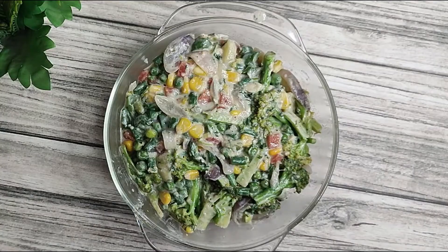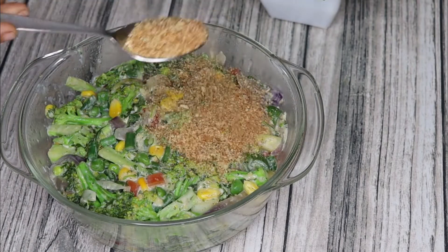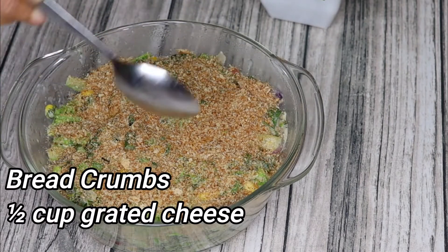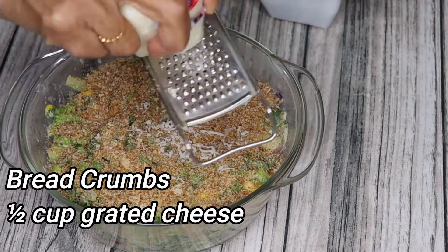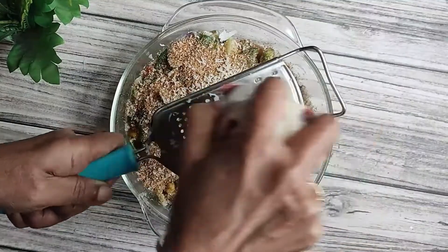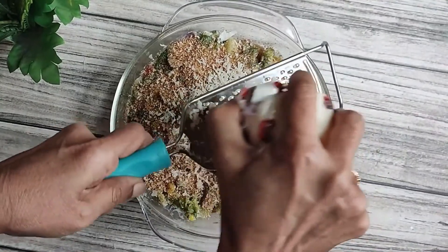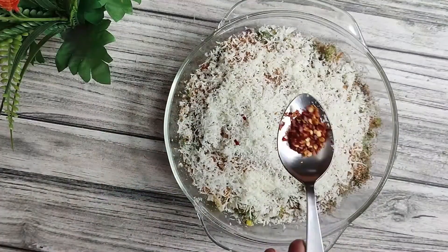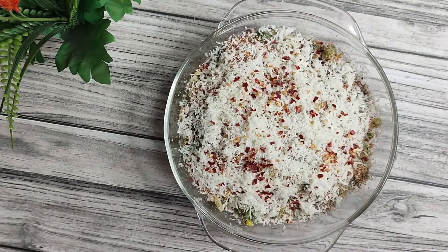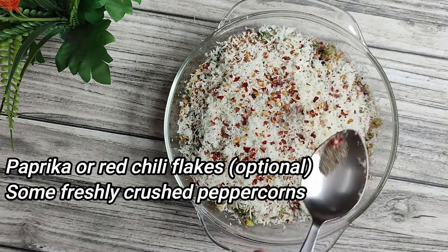We will add a little bread crumbs to create a good crust on top. Then add mozzarella cheese — you can use half a cup normally. I am adding red chili flakes on top of the cheese to give it some color.